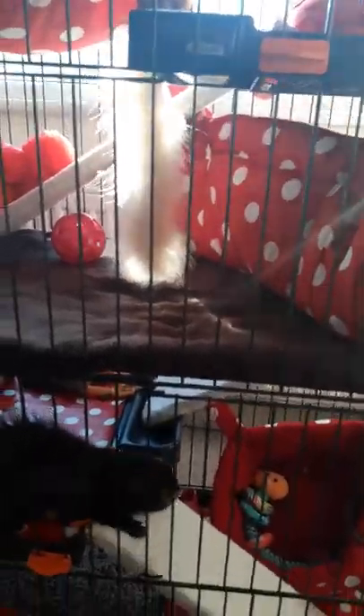That's it for my modifications to the Zoo Luxe. I also added this zip cover so that if she's inside her cage I can play with her without opening the doors.